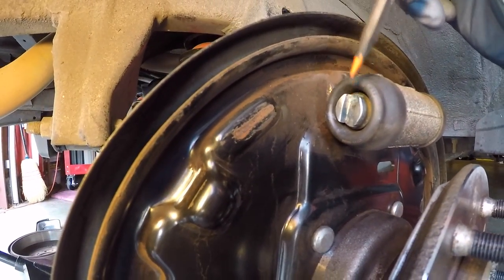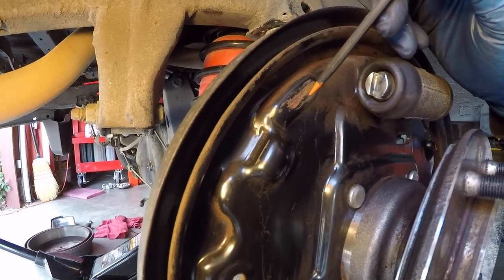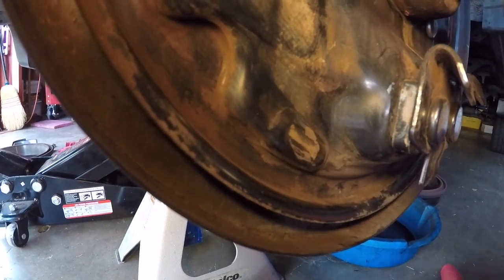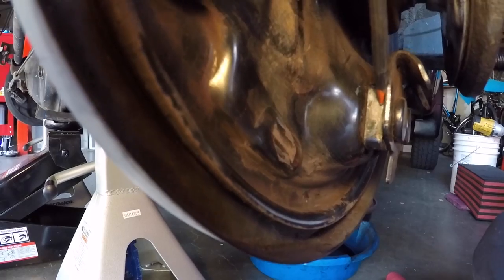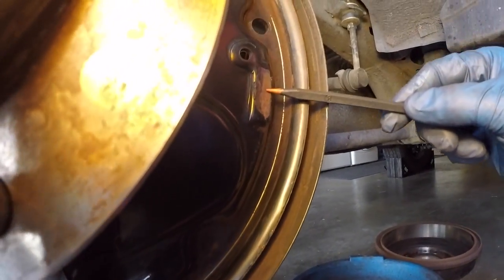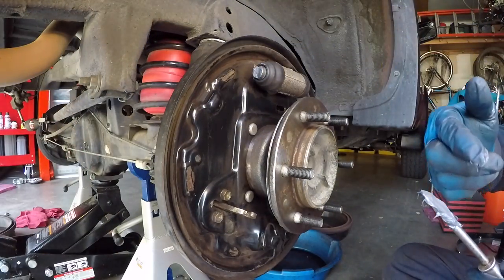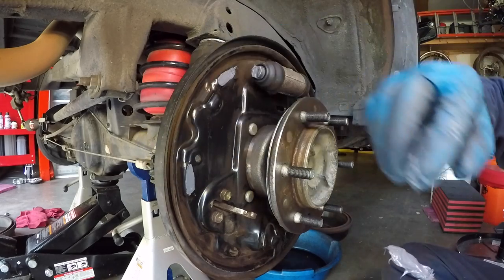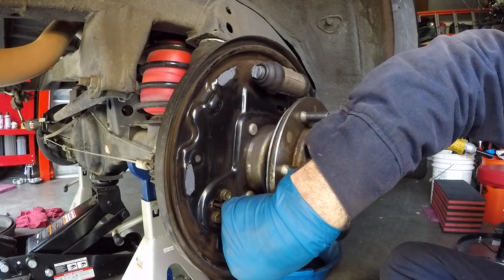On every side of the brake system we're going to lubricate five points: where the brake shoe hits the piston, the three spots on the backing plate where the pads rub — you can see the wear marks — and the spot where the lower part of the shoe rubs. Apply grease to those five spots on both sides before getting the shoes on. Put a little in there on the backing plate area, the lower part, and the same on the other side.